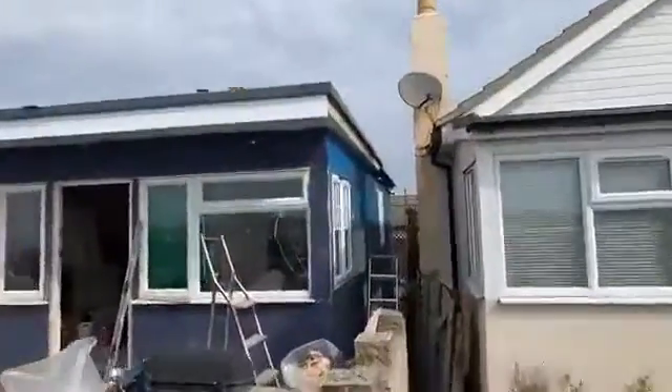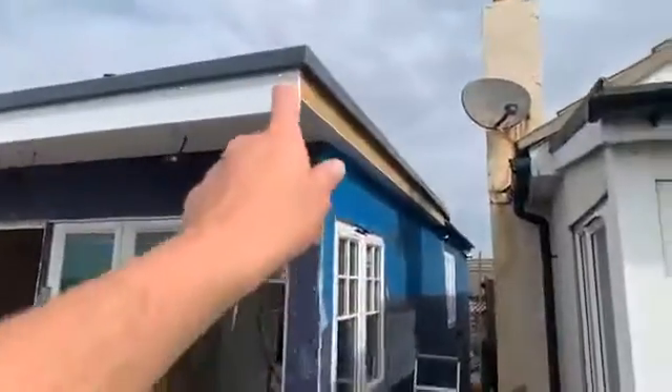So we're now going to show you where the last bit of soffit is going — it's going along this edge. That's the last thing that's going to go along there.